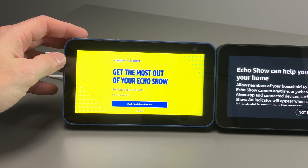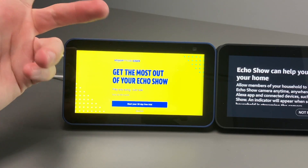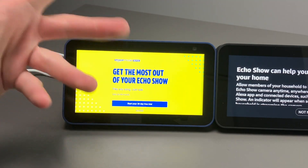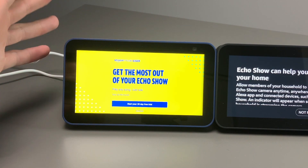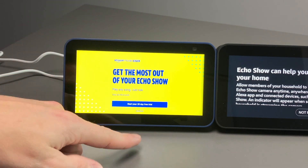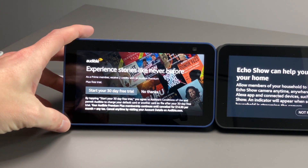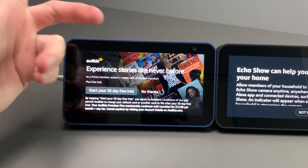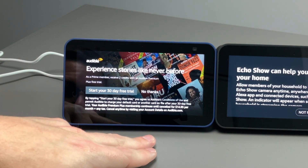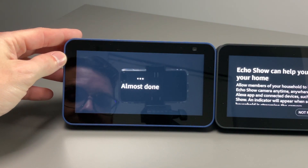We get a prompt for Amazon Music — play any song for only $4.99 a month. That's honestly a pretty good deal compared to Apple Music or Spotify, which are about $10 or more. There's a 30-day free trial, but I already have Spotify, so I'll say no. Then we get an Audible offer — a free 30-day trial or $14.95 per month. We'll say no thanks to that as well.